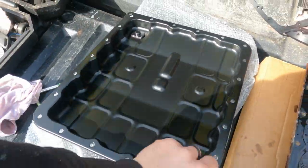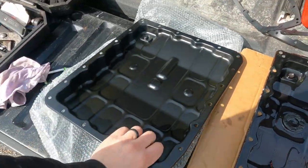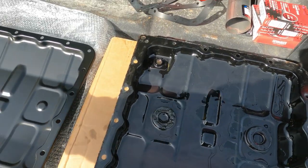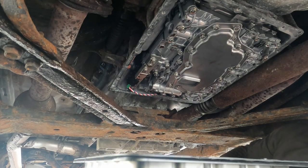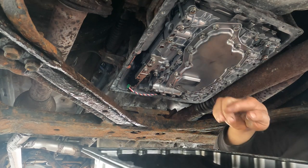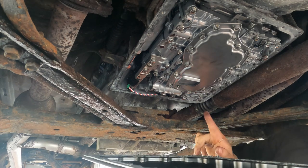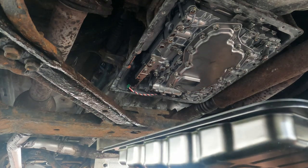We got our new pan — it's new because it's not all rusty and crusty, it looks brand new. The only thing we've got to do is swap our magnets over. I'm going to take those off, clean them off with some brake clean and a rag, and then put them in. We got our new pan here with the gasket on, and I put Permatex Ultra Black on both sides of it. I put a bunch extra in this corner that has the broken bolt, and we're just going to put it together and hope that seals. If not, we'll be revisiting this in the future.